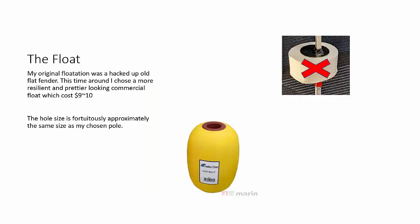The original float I'd used was just a hacked-up piece of old fender. For this newer version, and for recommending it to somebody else, I picked one that was available commercially — a little poly float — and it was only nine to ten dollars, with a hole about the right size for the poles I was looking at.